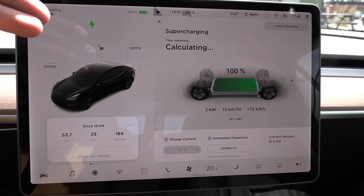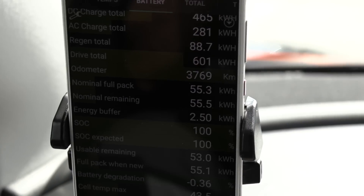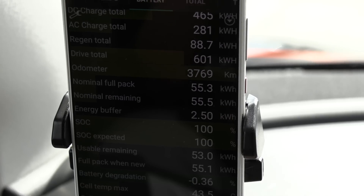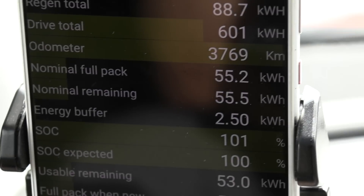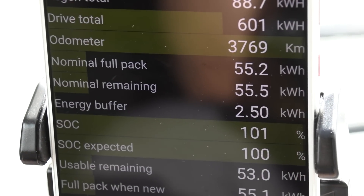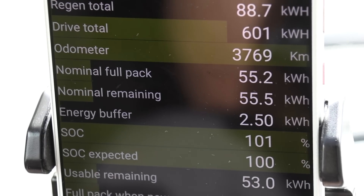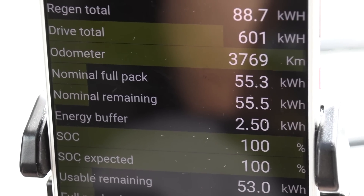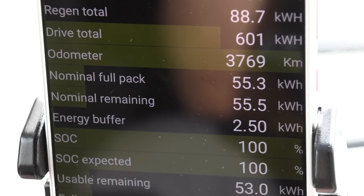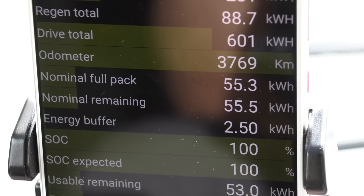We should almost be done charging now. So previously when I tested it I found out that it has a 5.5 kilowatt-hour buffer. Now if you look at the energy buffer, it has been reduced to 2.5 kilowatt-hours, so we free up three kilowatt-hours to zero that we can spend. That's why I need to retest it, because those three kilowatt-hours extra on the bottom that you can suddenly use should mean around 20 extra kilometers.